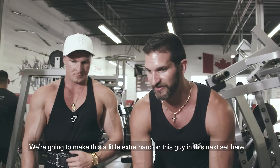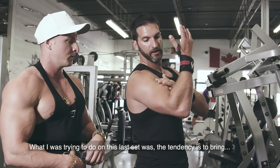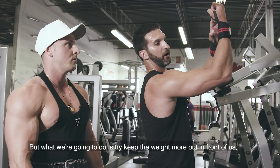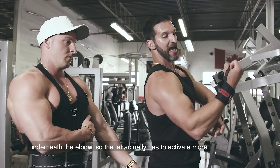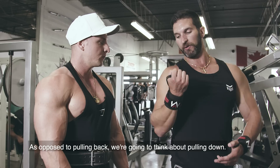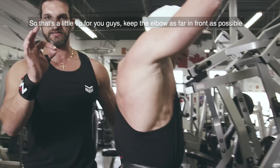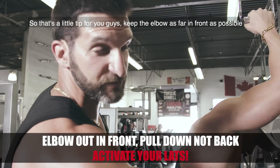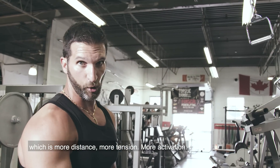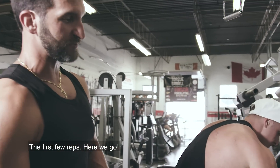What I was noticing in that last set is the tendency to bring it onto the biceps. What we're going to try and do is keep the weight more out in front of us, underneath the elbow, so the lat actually has to activate more. We're going to pull down with the elbow more in front of you — as opposed to pulling back, we're going to think about pulling down. Keep the elbow as far in front as possible so it travels through the greatest arc possible, which means more distance, more tension, and more activation. You'll feel a difference in just the first few reps.